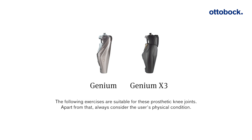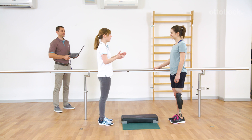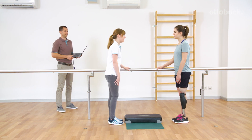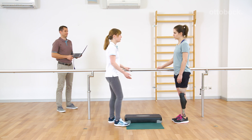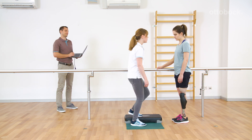For Genium or Genium X3, the orthopedic technician can program an individual brake friction knee mode. In general, a brake friction knee is in free swing but blocks in the flexion direction once it is loaded. With Genium, the technician can also adjust the axial load which is needed to block the joint.